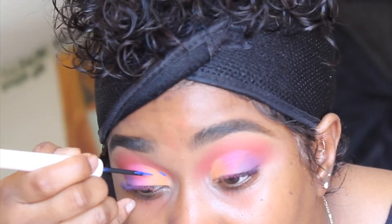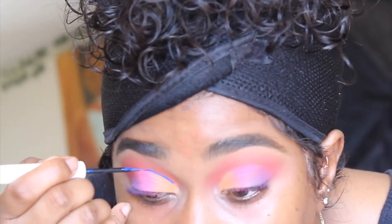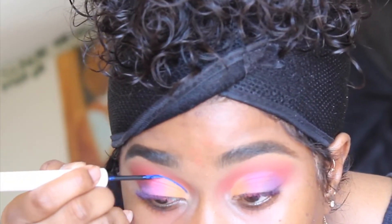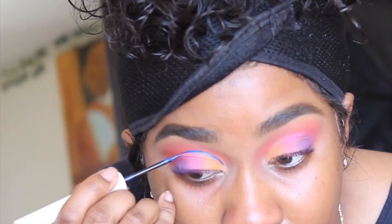Here I'm using a blue liner from the beauty store — you can find this at your local beauty store. It does sting a little bit, but that happens with most colored liners. All I'm doing right here is applying that liner just to make the look a little bit different.